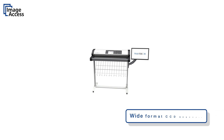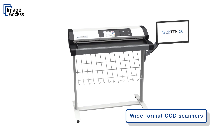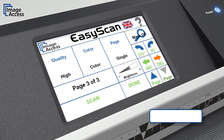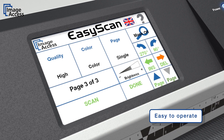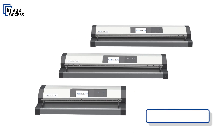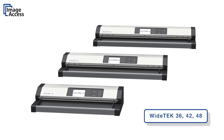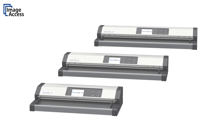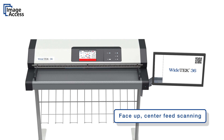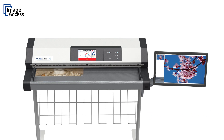The Witek family of wide format color scanners are based on the latest CCD development by ImageAccess. Designed for the most challenging document properties, the scanners are still very easy to operate. Three models scan 36-inch, 42-inch, and 48-inch wide documents at very high speeds and in excellent quality. Face-up center feed is the most natural way of inserting documents into a scanner, a unique feature of all Witek scanners.